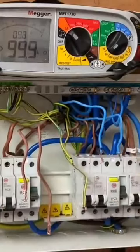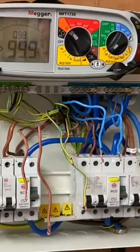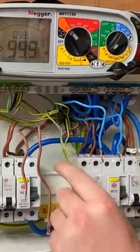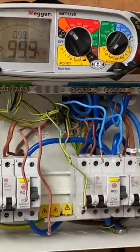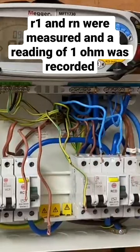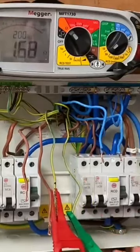The thing to note here is because we've got it wired in twin and CPC cable, our CPC is sized at 1.5mm² and our line and neutral conductor — our live conductor — is at 2.5mm². What that means is we would expect the CPC end-to-end values to be 1.67 times greater than that of our live conductors. So if we did the calculation: one ohm times 1.67, we should get a value of 1.67 ohms.